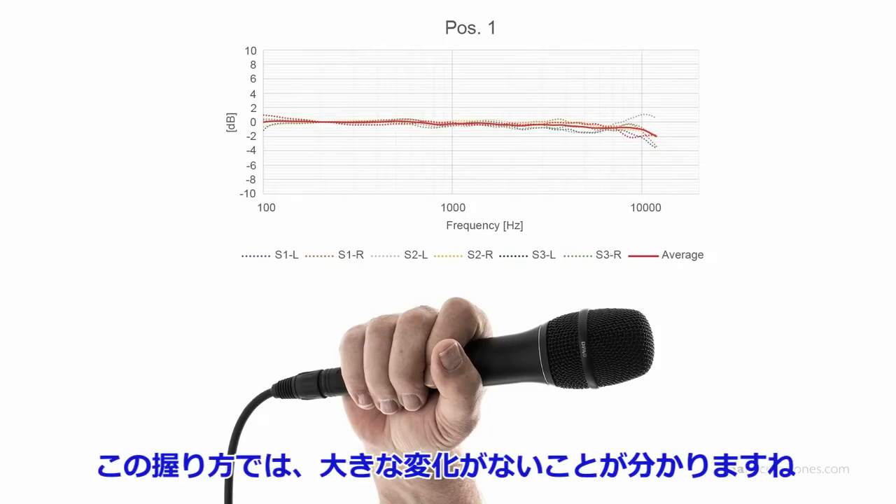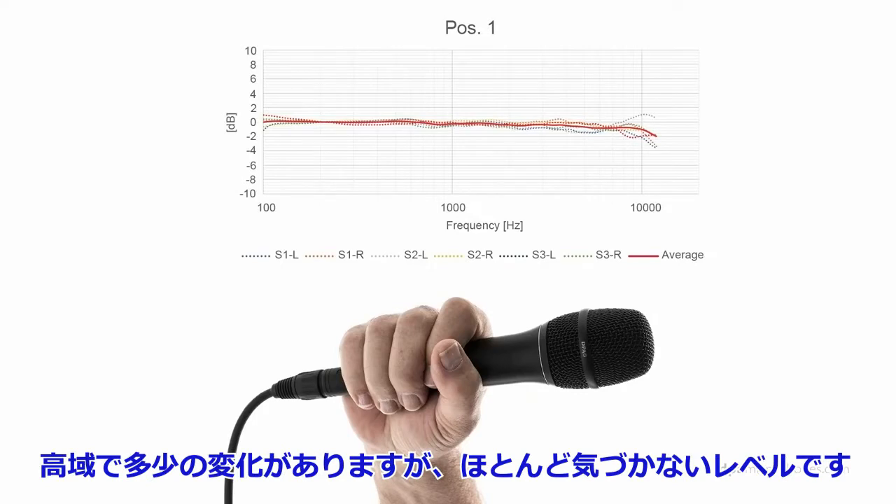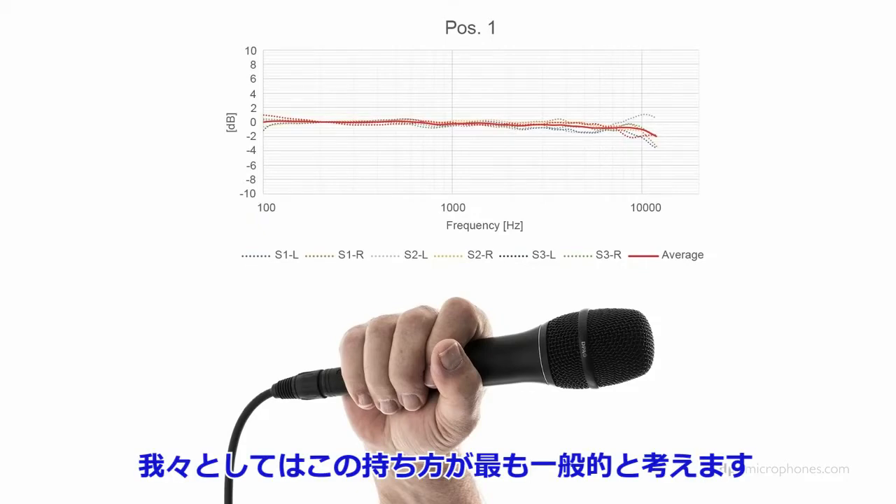With this position shown in the picture, there's not much of a difference. It sounds pretty much natural. There are some small ripples in the higher frequencies, but they are hardly audible — it's above 3kHz, all these ripples. So we would consider this position as a basic, normal position.